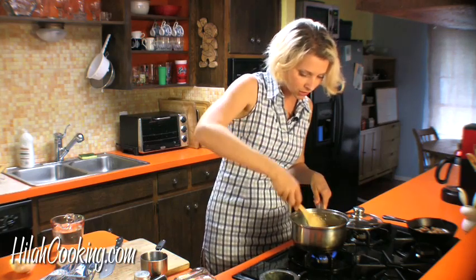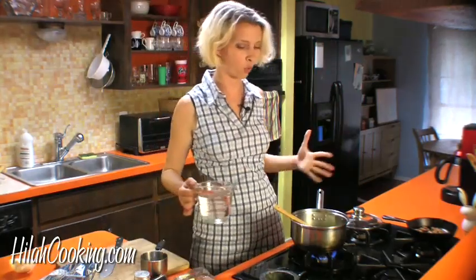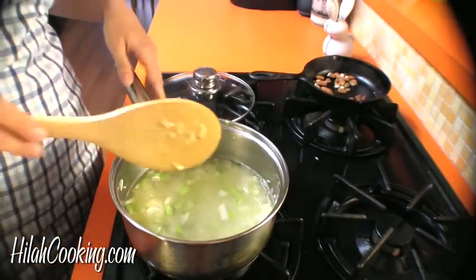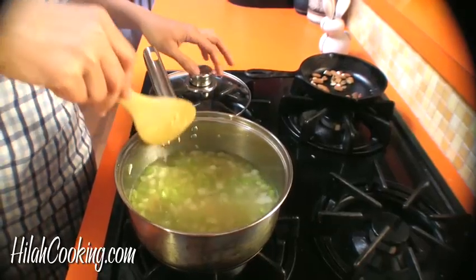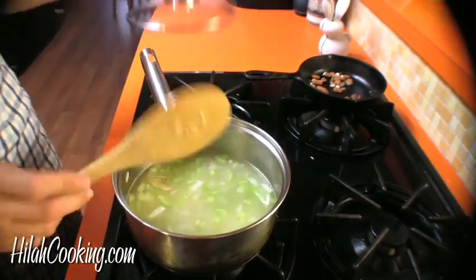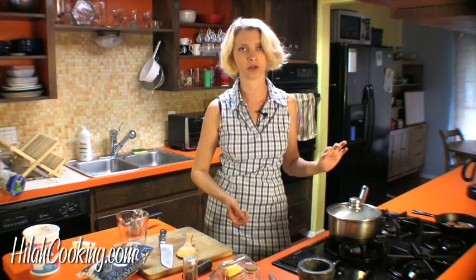Now I'm going to add the water. Just give it a little stir and put a lid on it. Turn it down to low and let it cook for about 20 minutes until all the water is absorbed into the rice and then we'll eat.